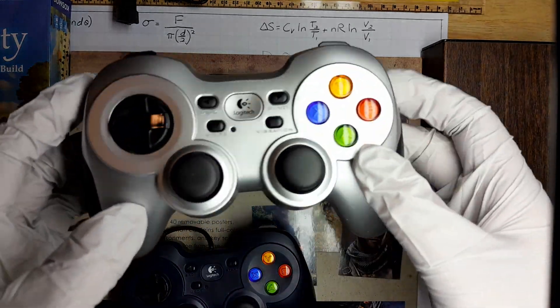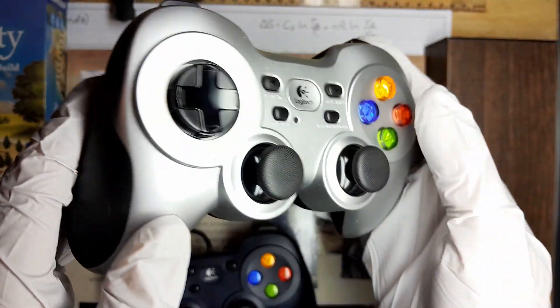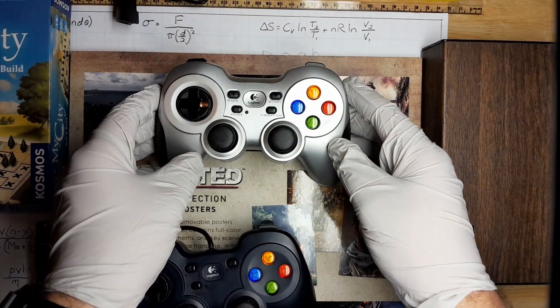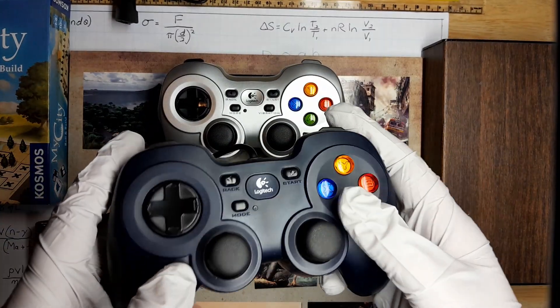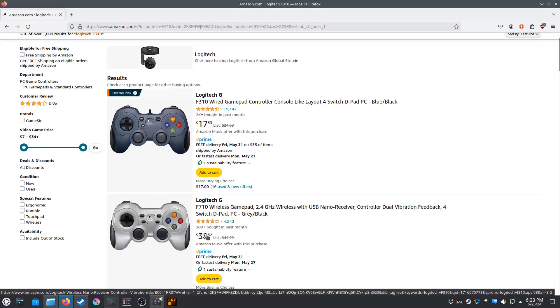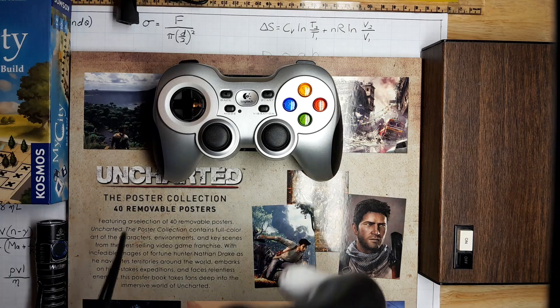So is the F710 better than the F310? Well, like so many other things in life, it depends. Let's first look at cost. The F710 list price on Amazon is $50 US dollars, but it can be found on sale for about $38. Compare this to the F310, which can be found on Amazon for usually less than $20. So an obvious win for the F310 there.